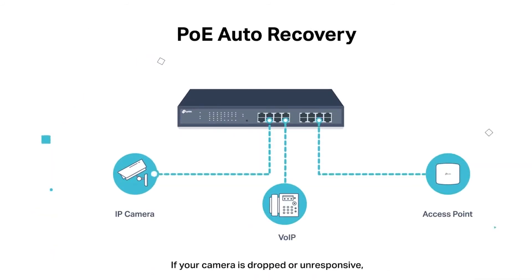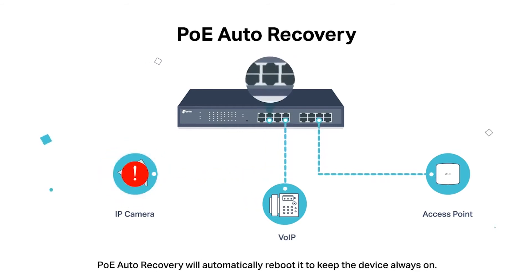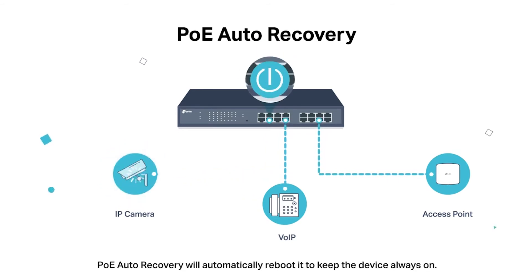If your camera is dropped or unresponsive, PoE Auto Recovery will automatically reboot it to keep the devices always on.